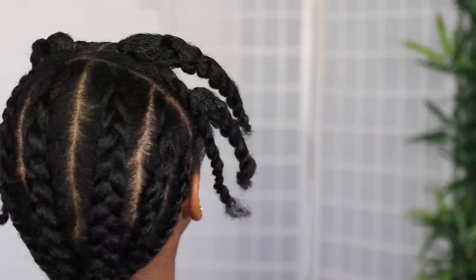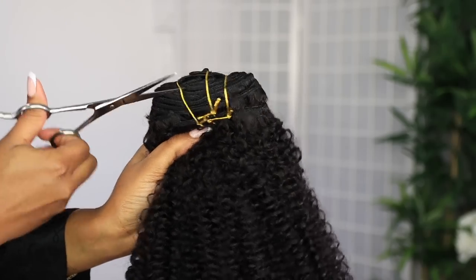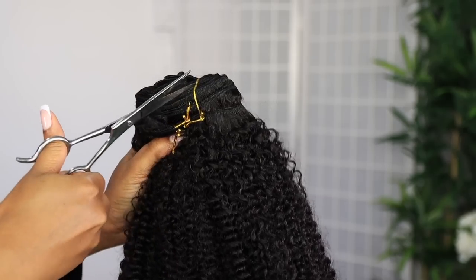This is how the back of my hair looks — I did about six cornrows in the back, nothing special, just something jumbo. If you can't cornrow, you can do some big plaits in the back instead.